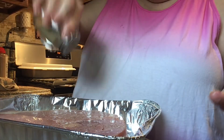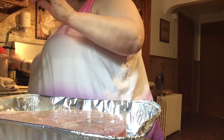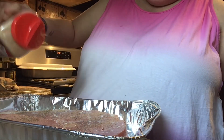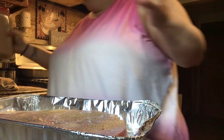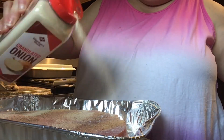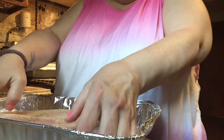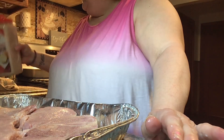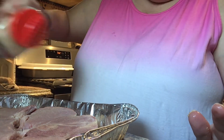Husband is not crazy about brown sugar on his. But sometimes I'll put a drop because there have been times I put a little bit and he says, 'I like the flavor that was on that,' and I'm like, 'Oh, I did put a little bit of brown sugar.' So he does like a little bit of brown sugar, not a lot.